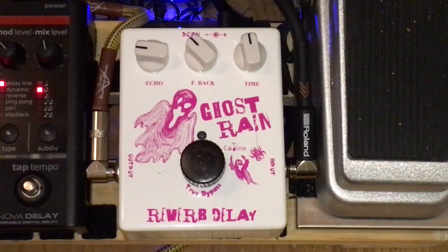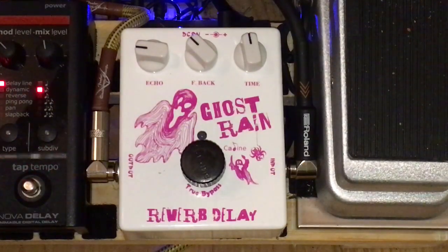I'd seen some other reviews online and they made it out to be just a delay pedal. It's not — maybe being Chinese they made a mistake, but I got a reverb and delay mixed. It's very close to the Earthquaker Devices pedal — yeah, what's the name? Ghost Echo, that's the one. The name Ghost Rain — it's probably a copy of theirs; theirs is a tremolo I think. This one's a reverb delay and it's a really, really good sounding pedal.